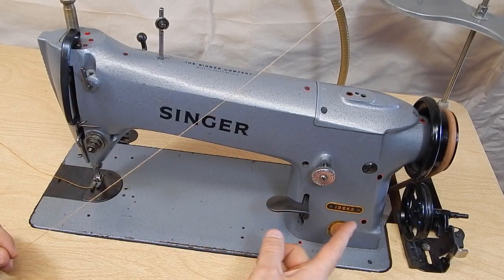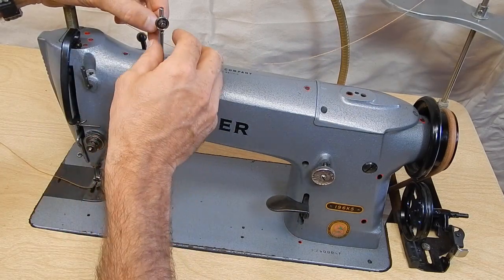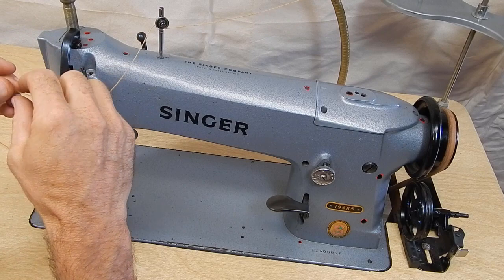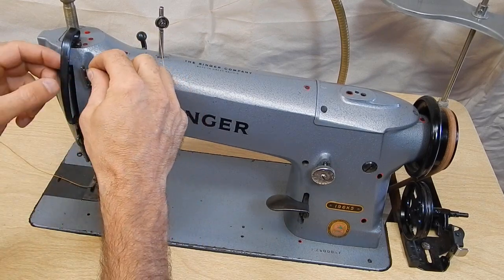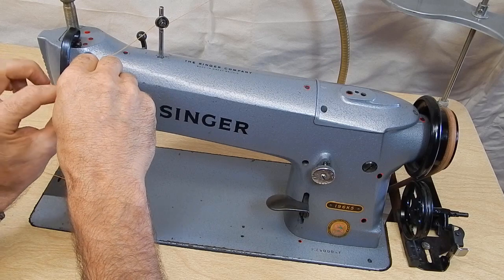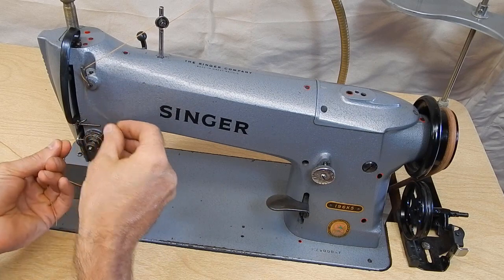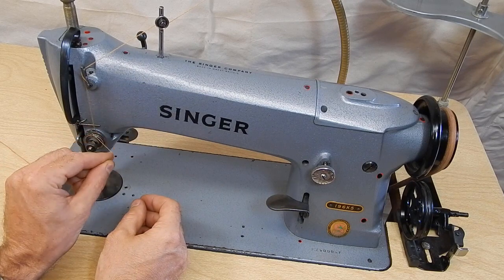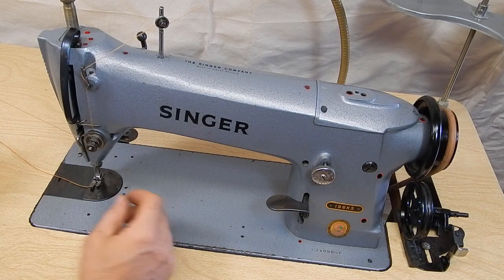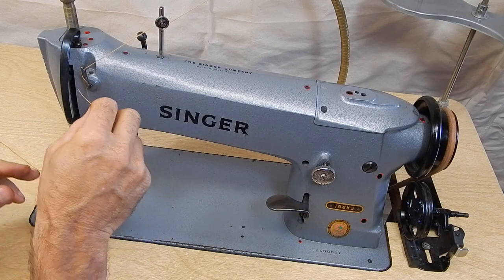So I'm threading a 196K5. Fairly straightforward. I come in from the back of the pin through the hole and then through these tension plates — right to left through the top hole and right to left through the bottom hole. It looks like this on the front. And I come around the tension disc, catch this spring, down around that hook, around this hook.